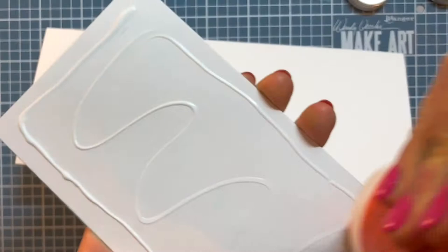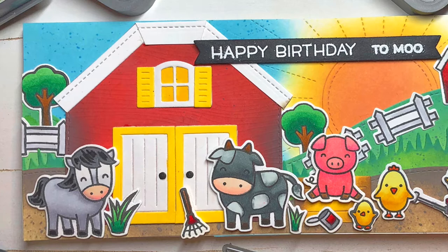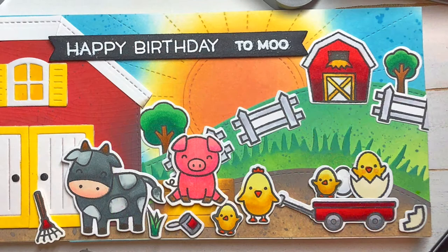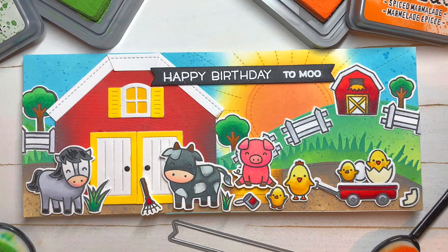And here we have it, my finished card. I have a happy bunch of friendly farm friends who are gathered in front of their favorite red barn to say happy birthday to moo. This is such a colorful, fun, and critter filled scene. Thank you so much for joining me today. If you enjoyed this video, please hit the like button and subscribe to my channel. I hope that you will join me again next time. Have a great day, everyone. Bye-bye.